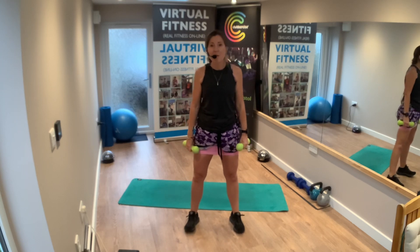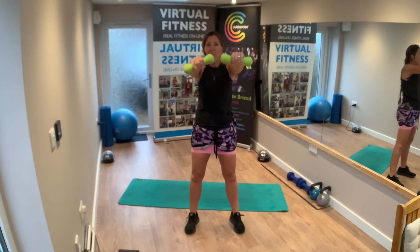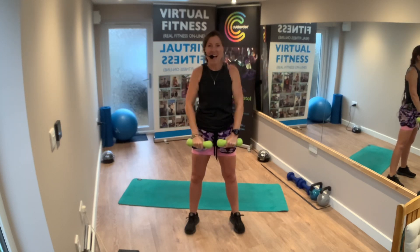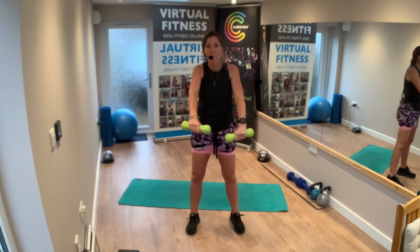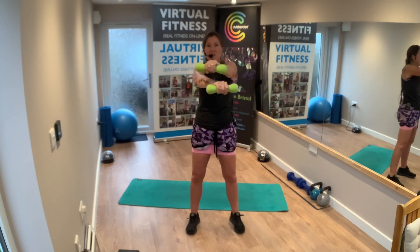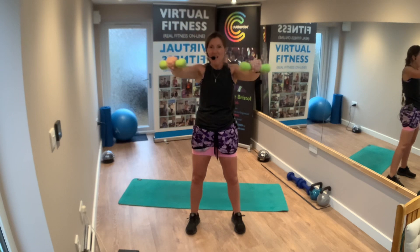Feet a good distance apart, resist the band. Exercise one — we're going to lift and open. Three, two, one, let's go: lift, open, back, and down. Up, open, back, down. Keep the feet wide, keep the tummy pulling in.